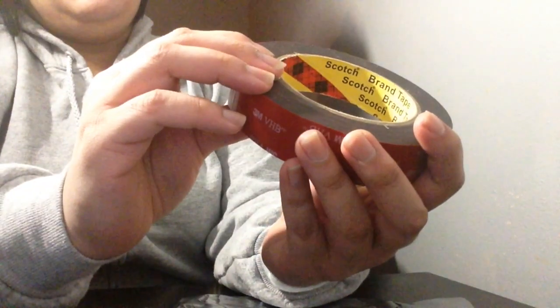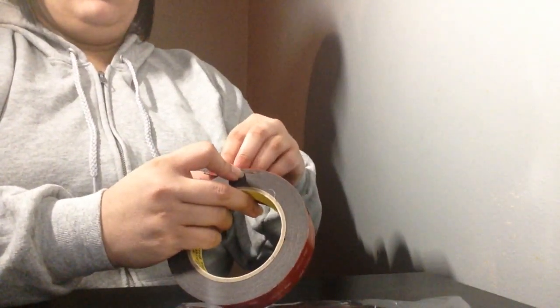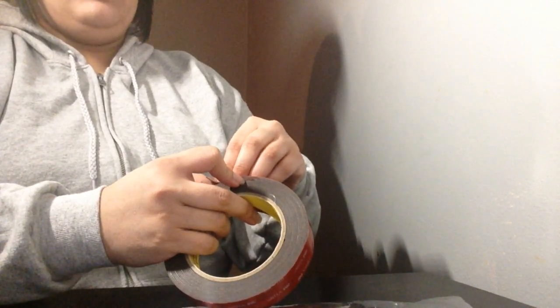It is a core series and this is meant to hang stuff up. I have a couple drawings I want to hang up on my wall today and we're gonna see how well it works.